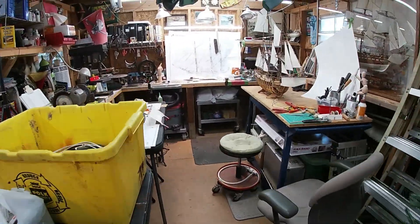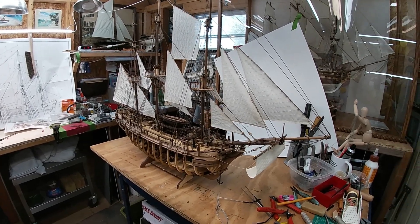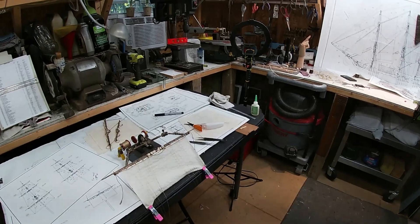The shed has changed its face a little bit, but we still have room to do what we need to do here today.